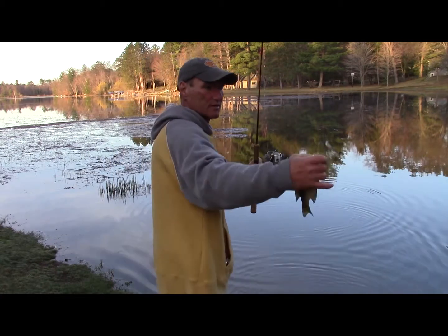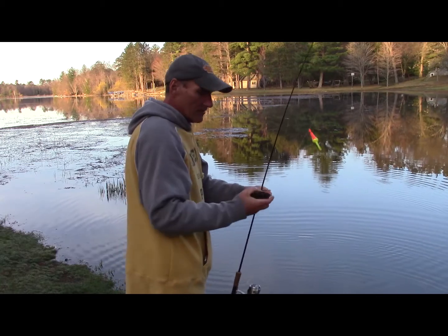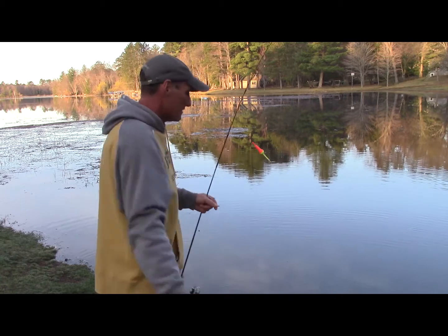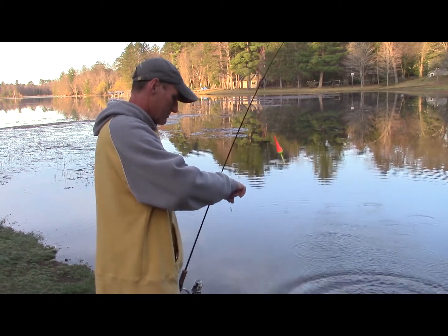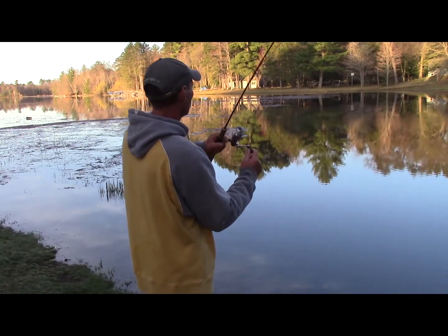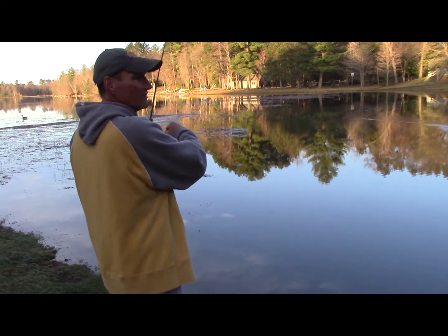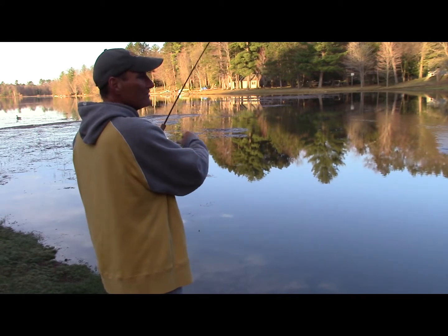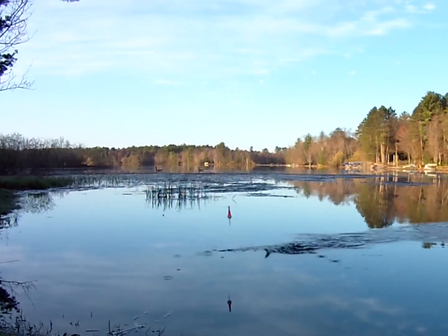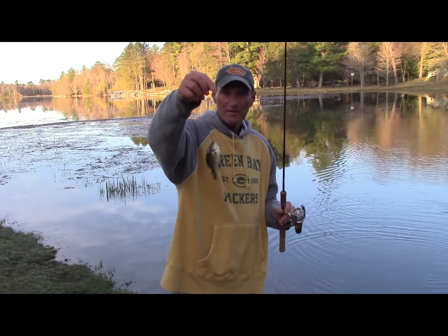Another little gill. They're not the biggest gills right now, but they're just starting to come into these bays. As the spring progresses the bigger fish will come in. Let's see if we can get one more. Not a real big fish, but that's the sensitivity of these bobbers — they're going to detect even the slightest bite. Want to see sensitivity? Take a look at this little guy. Unbelievable.